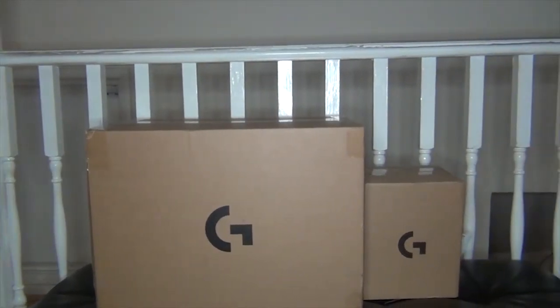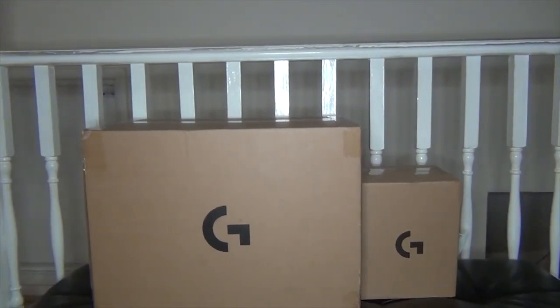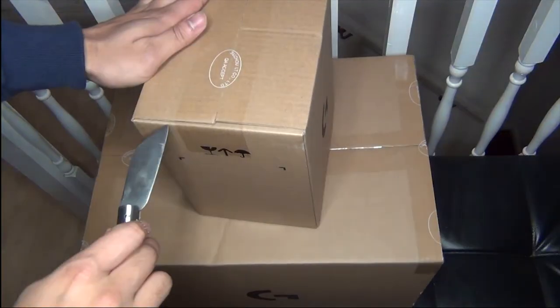Hello everyone, today I'm doing the unboxing of the Logitech G920 steering wheel with the shift gear. There are two versions of the steering wheel: the G29 is for PS4, PS5, and PC, while the G920 is for Xbox One and PC.